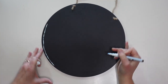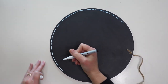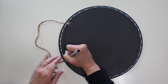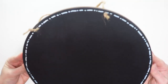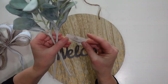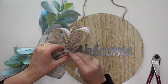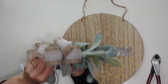For the chalkboard side I'm using a chalk marker to draw a dotted border around the edge. You could add any design you want or just leave it plain. Since this is a reversible sign, I didn't want to glue any embellishments to either side because then it wouldn't hang properly.